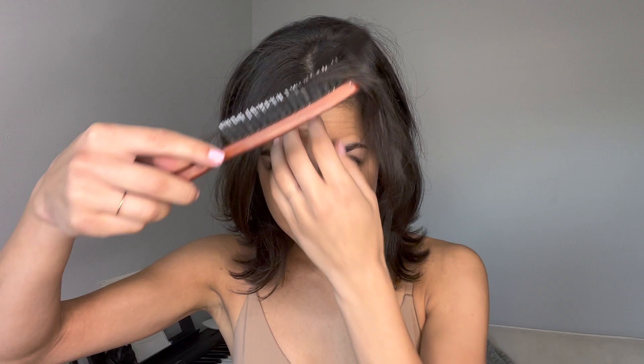Sometimes if I'm feeling like this is looking a little flat, I'll take my same big brush and loop it around. Because really, all you need is the bangs in the back — what I call the BB. It'll look very good. Your whole face kind of comes together.